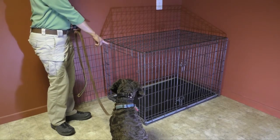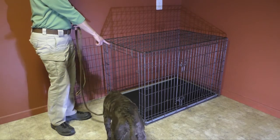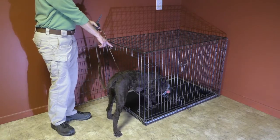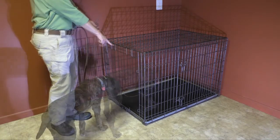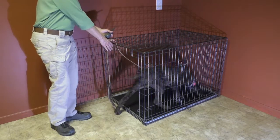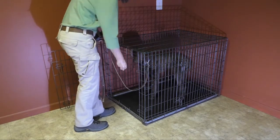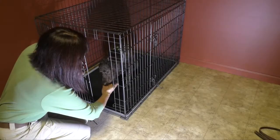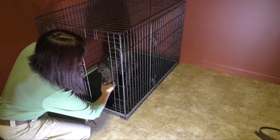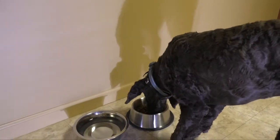I started crate training using marker training. Puddin received her medication. Puddin can walk in front, behind, or to the other side, just so there's no tension on the leash.